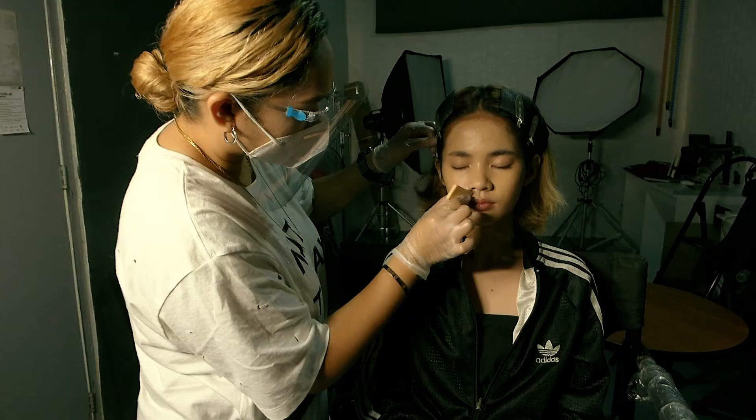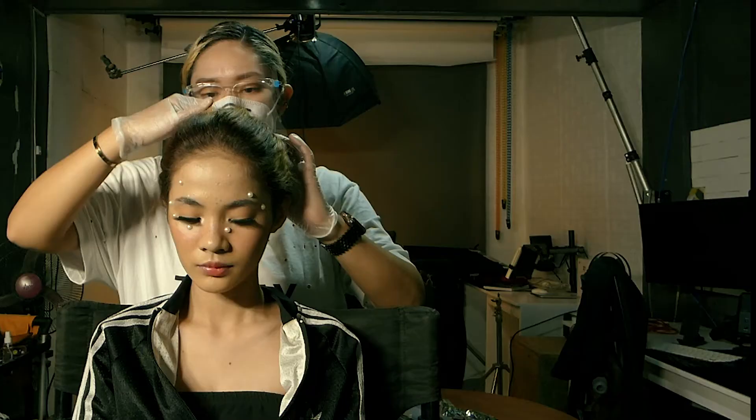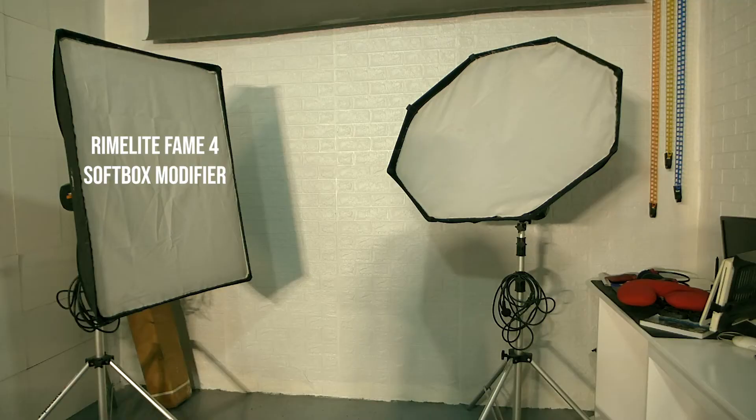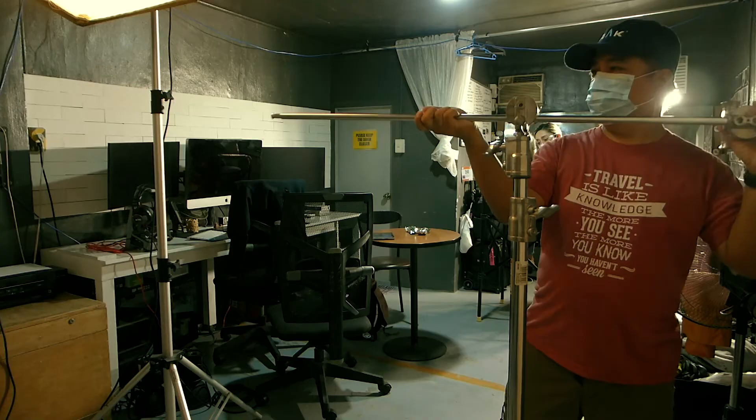This tutorial is in collaboration with makeup artist Krisha Pedernal and our model Angeline Sibala. I will be using two Rhyme Life strobes, one fitted with an octobox and another with a softbox.